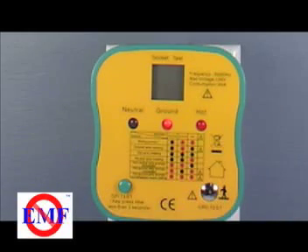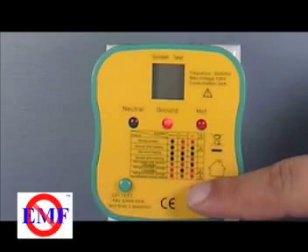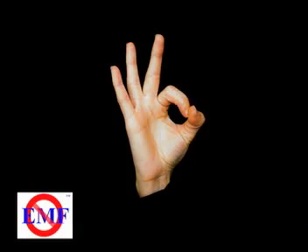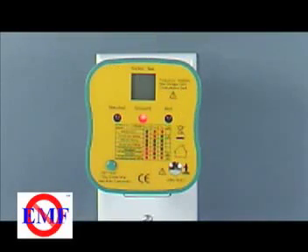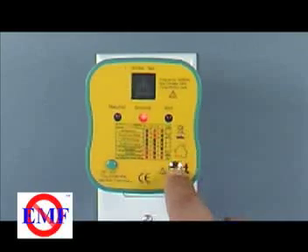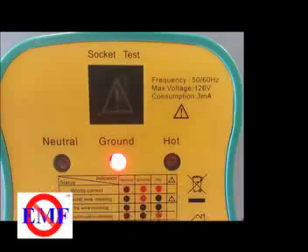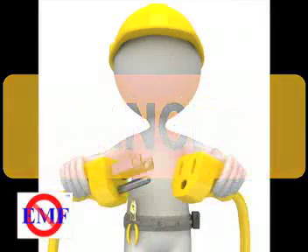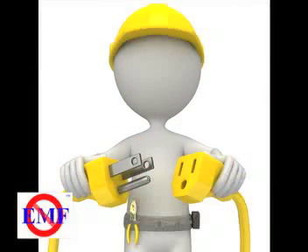Place a bare finger on the contact marked GRD test. If nothing happens, the ground is safe and intact. If the LCD display shows an exclamation mark, the ground is live and has a voltage on it, or is not connected, as is the case with ungrounded outlets. This is an unsafe condition. If this happens, stop the test and have a qualified electrician check the wiring to the outlet.